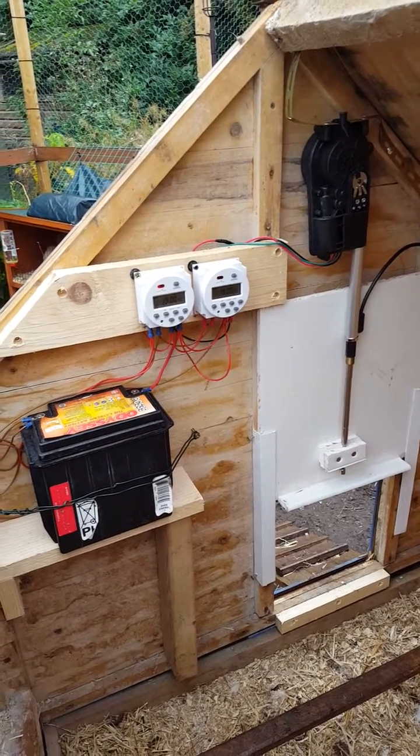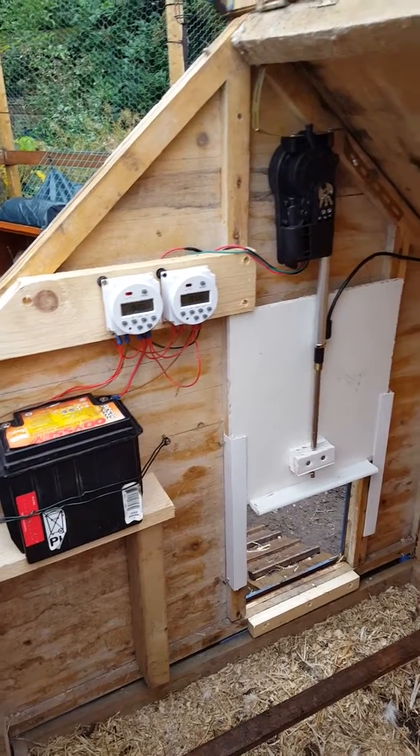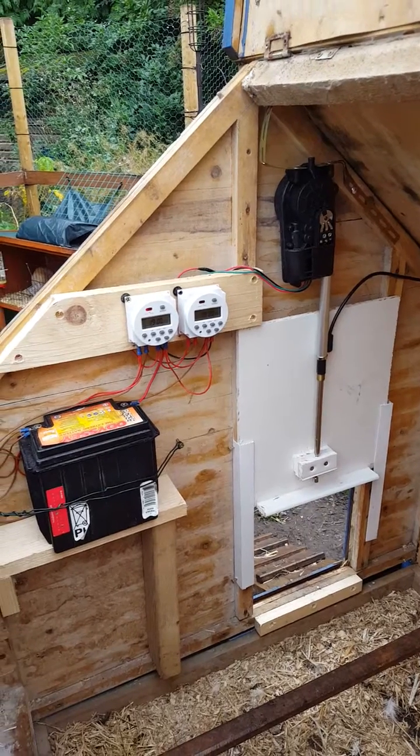In principle it should run for about two months without being charged. Obviously there's the option of solar and various other things, but I won't bore you with that. So there we go — that's mark one, currently working.